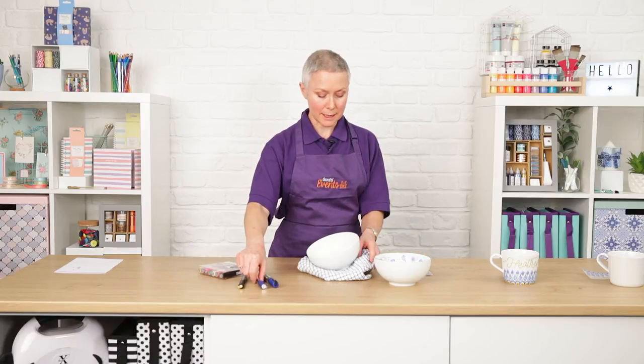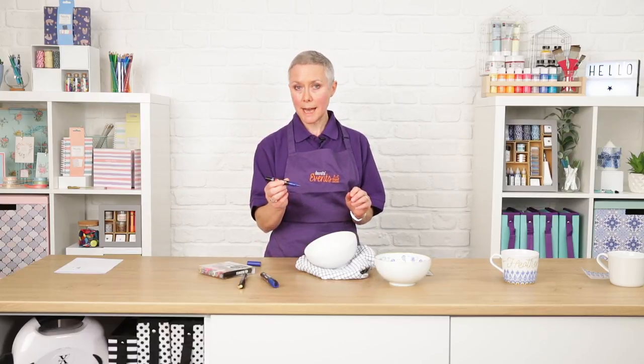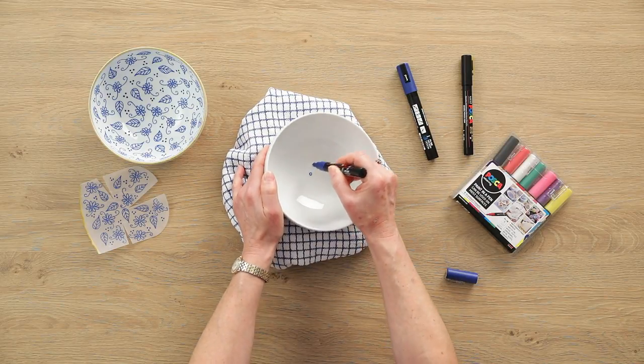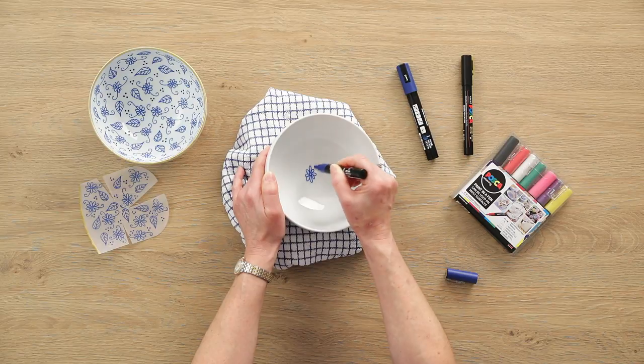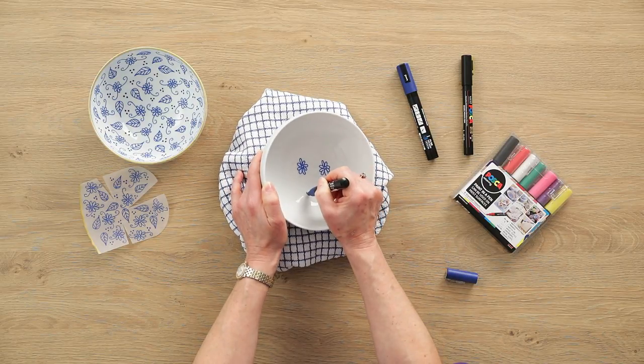I'm going to start with the daisies using my finest pen, which is a PC1M size. Begin by doing the centre of the daisy, then take two petals either side, fill in three petals on each side, and then randomly do another daisy to fill up the space. They glide on beautifully, these pens.